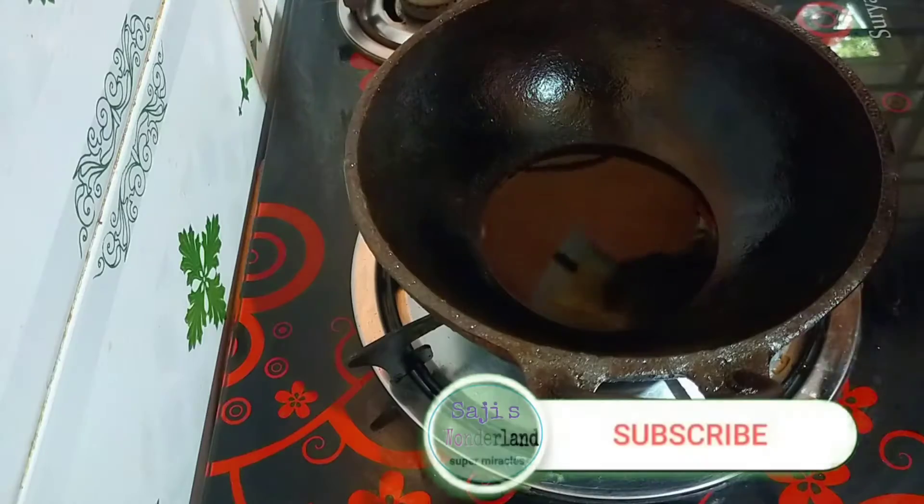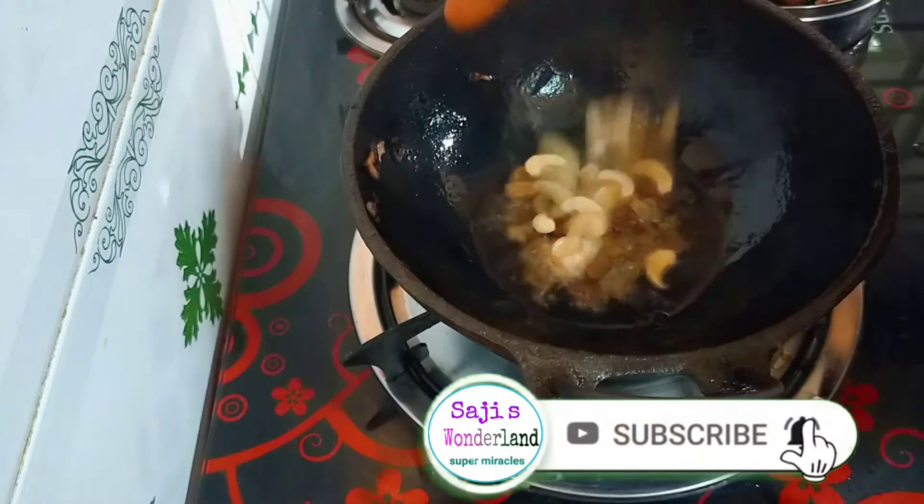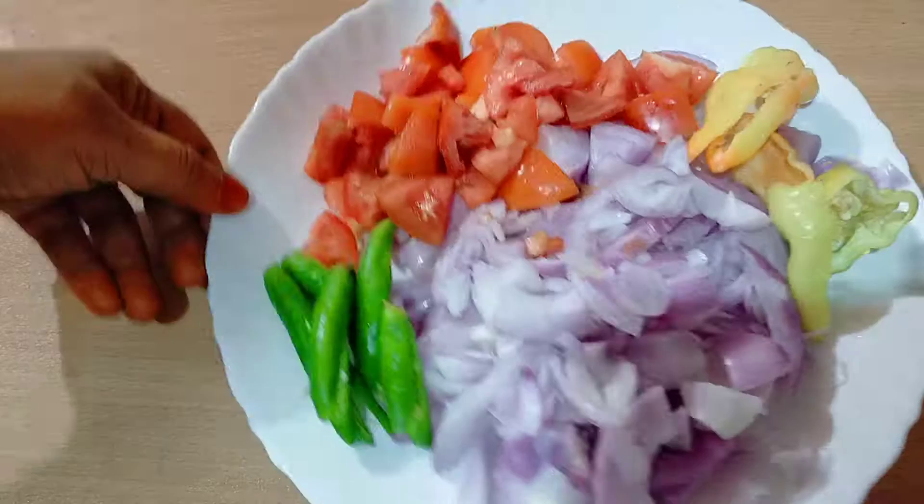I'm going to share 3 cups of chicken. I'm going to make a small piece of chicken.